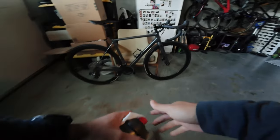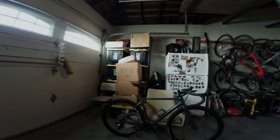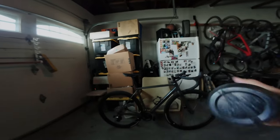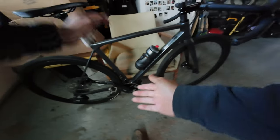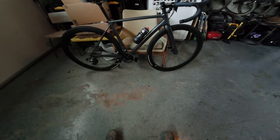This is the first impressions shakedown ride of the State Undefeated carbon disc road bike — size 52 frame. I was a little hesitant on what size to get because usually I'm a medium or a 54, but their sizing recommendation put my height, reach, and numbers into the smaller frame. I'm glad I went with this size because it absolutely fits perfectly. Full review will be coming later.